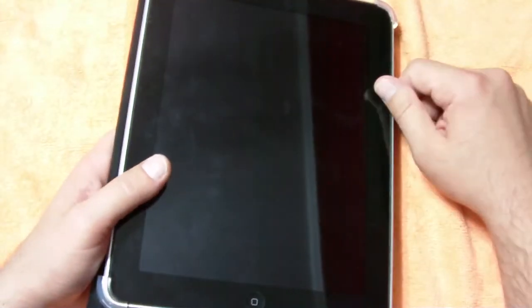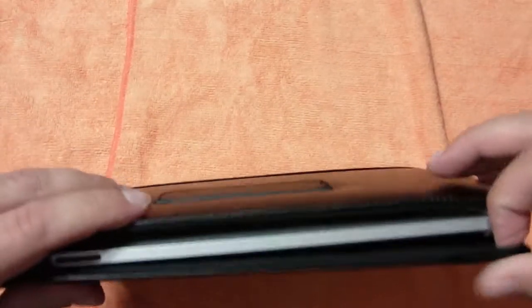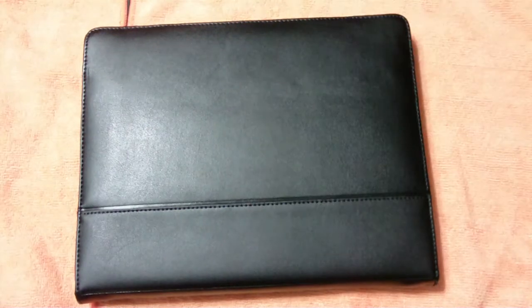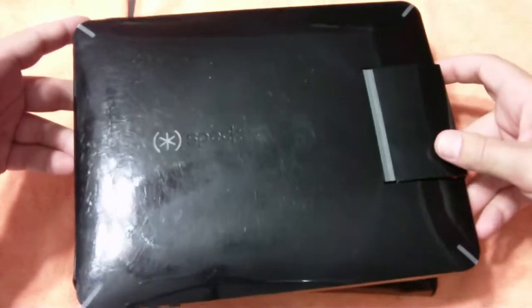I do have the Zagg total protection on here — I've got it front and back — and this does work with a thick screen protector and full body protector like the Zagg, because it's on right now and works great. I think the combination is a winner. This is the first case I've had for the iPad that I've been willing to keep on and not switch back to that Macali clear case, which is my most watched video on YouTube. This is the first case I've had since then that I've actually liked maybe even more, or at least as much.